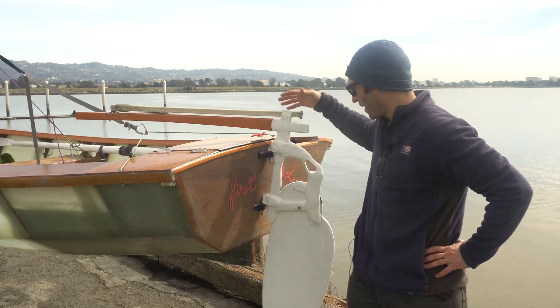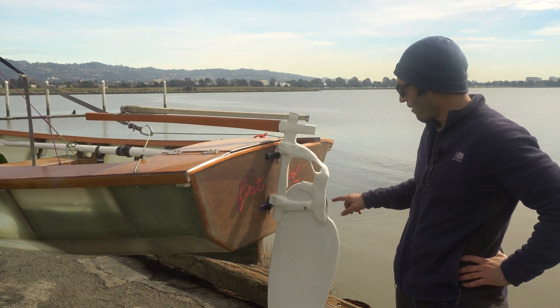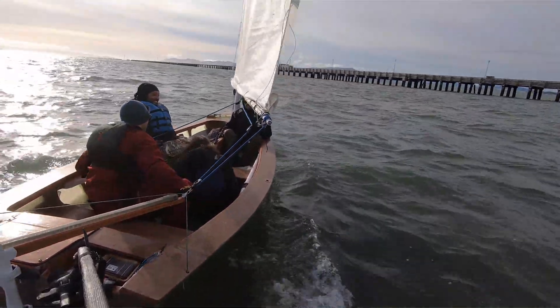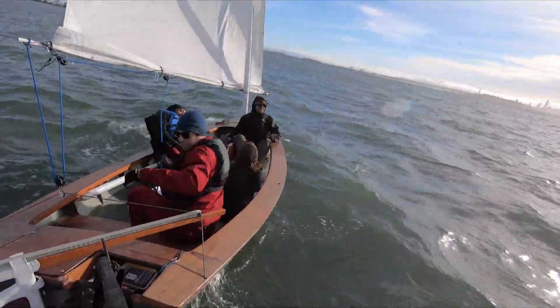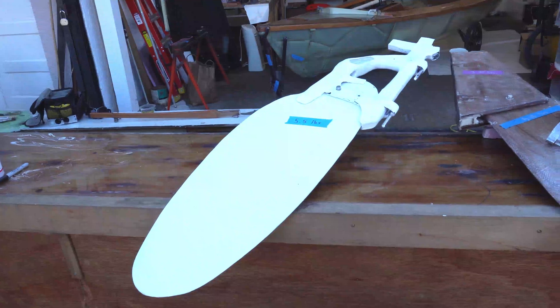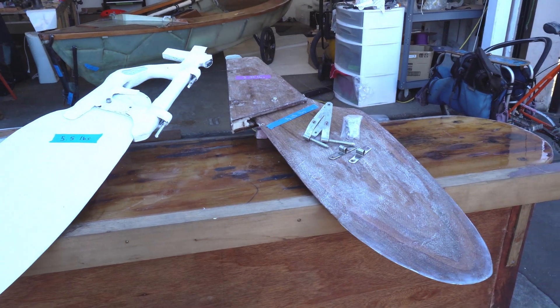This is Paul Friedman, Fossil Fool, coming at you from the Cal Sailing Club at the Berkeley Sailing Pier. This is going to be part two of the rudder build of this carbon fiber rudder that I just completed. I really like how it turned out. The total weight of this carbon fiber rudder is five and a half pounds versus ten pounds for the plywood rudder system — more than 40% weight savings. Pretty happy with that.